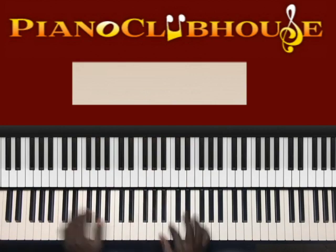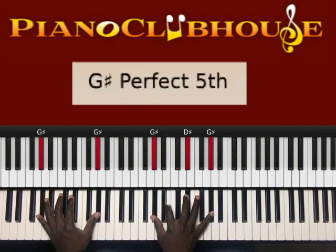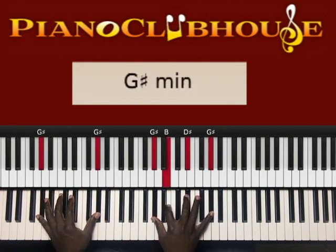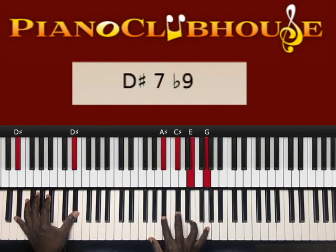Here's the intro. It's G sharp in the left hand, right hand: G sharp, B, D sharp, G sharp. Hit it, then go to the next chord.